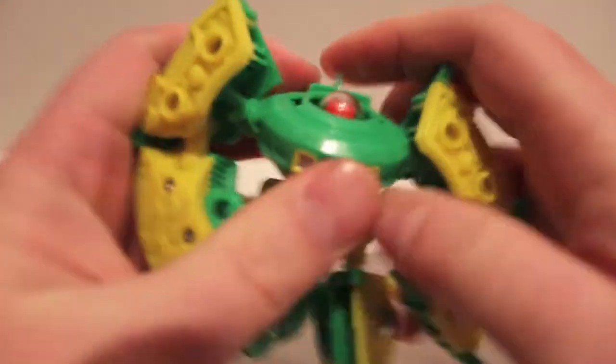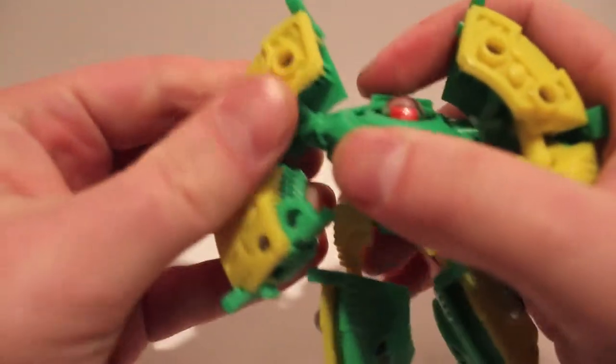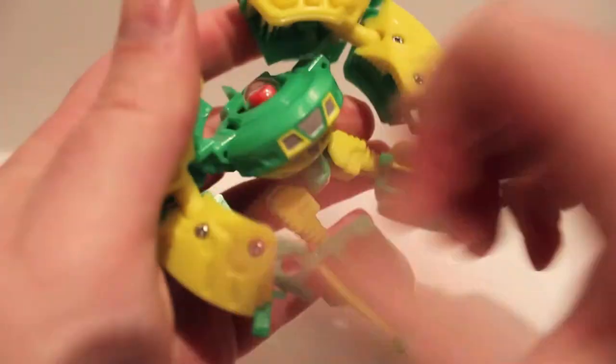Now split it at the thrusters, rotate them around, and these become the arms. Lift them up, flip out the hands, and then bend them at the elbow.